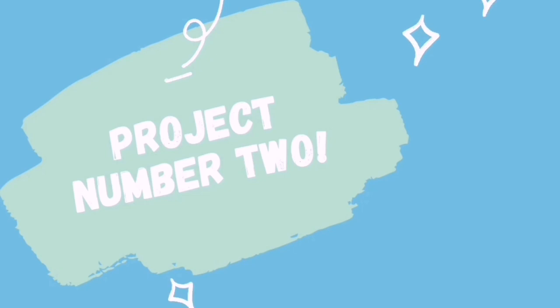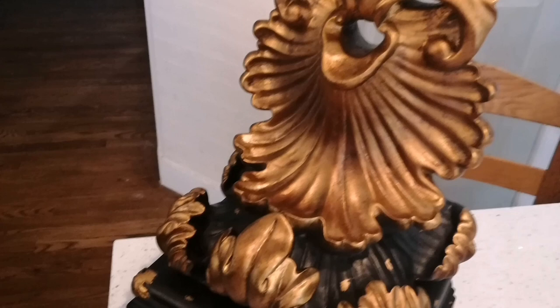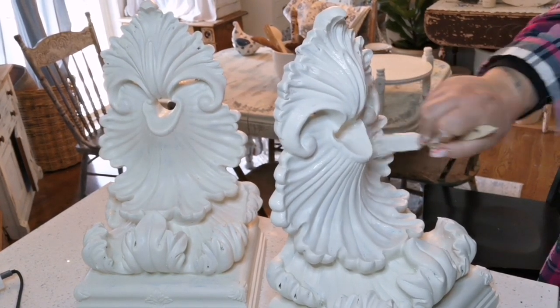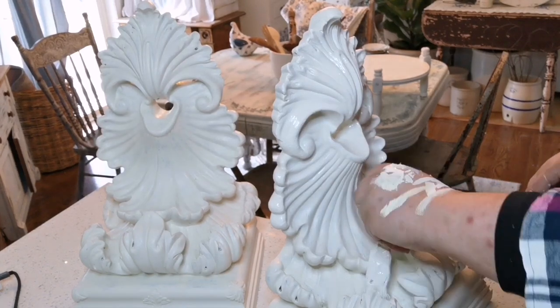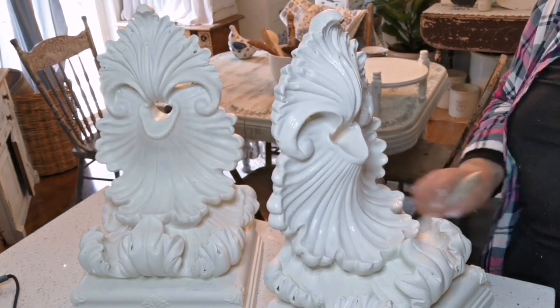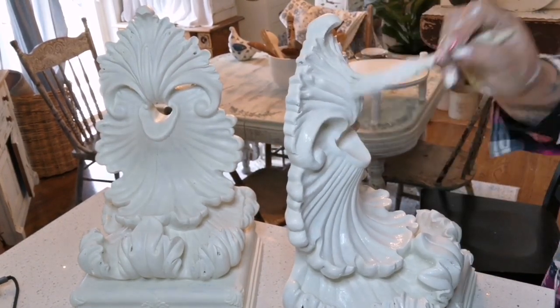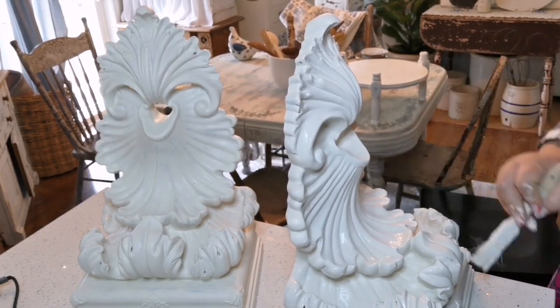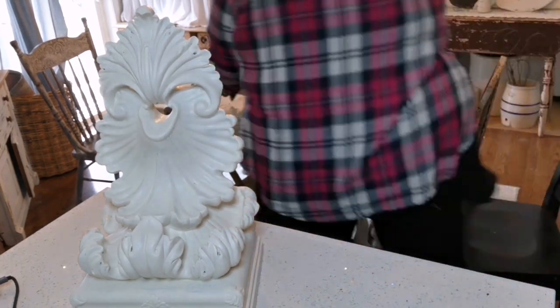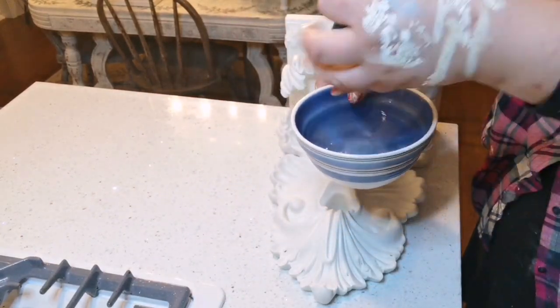Moving on to Project Number Two: refinished architectural corbels. I somehow managed to misplace the footage of me giving these the first coat of white paint — General Finishes antique white again. I gave them a couple of coats and let them dry in between. Here I'm applying the third coat, getting ready to distress them and style them. I really love architectural pieces.